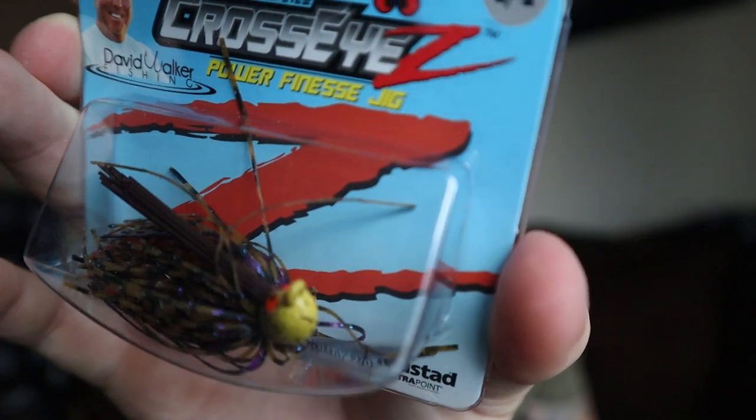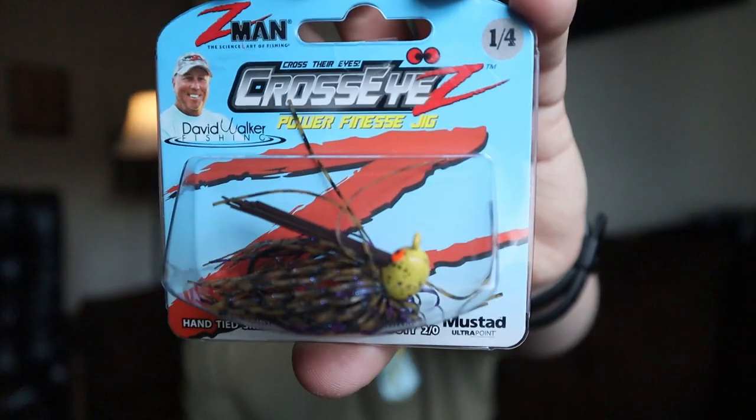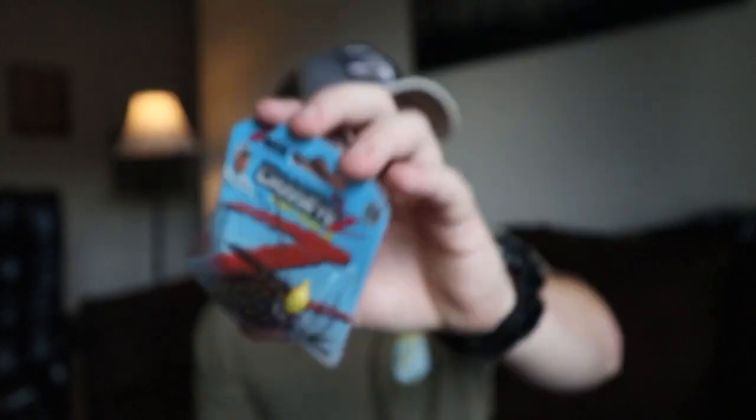Next we have the Cross-Eye Power Finesse Jig by David Walker, and this is a one-quarter ounce. The jig head is actually cross-eyed — you can see a little pink in it. It's a PB&J color with a yellow head, interesting color choice for sure. The Z-Man Cross-Eye Power Finesse Jig comes in at $4.99 — not bad.